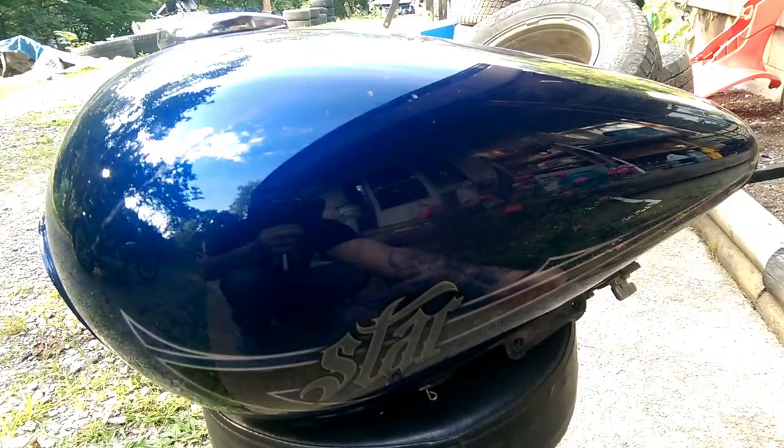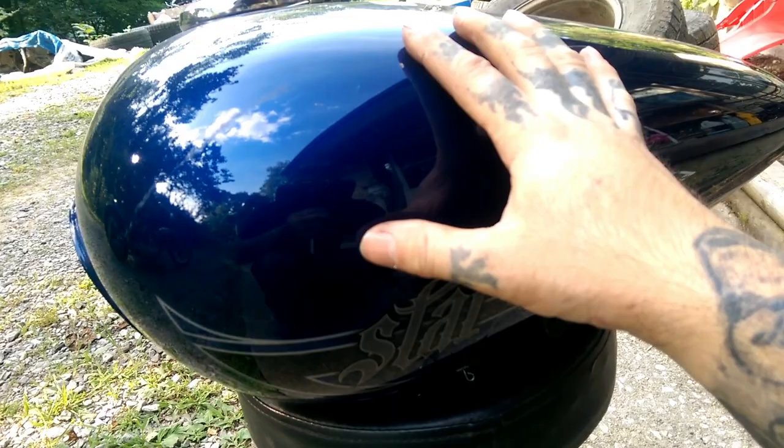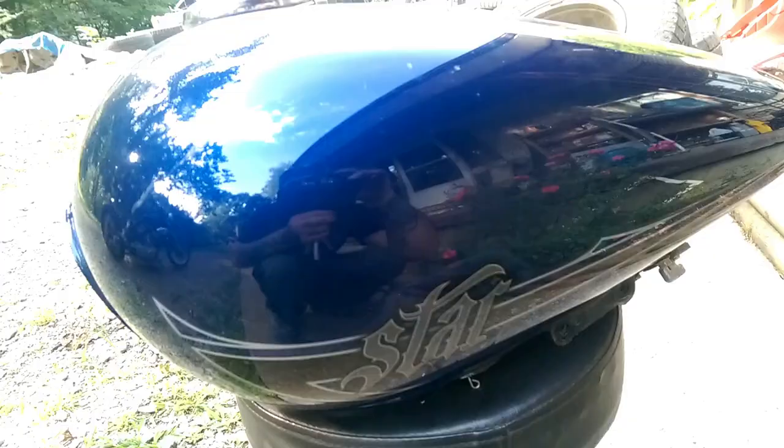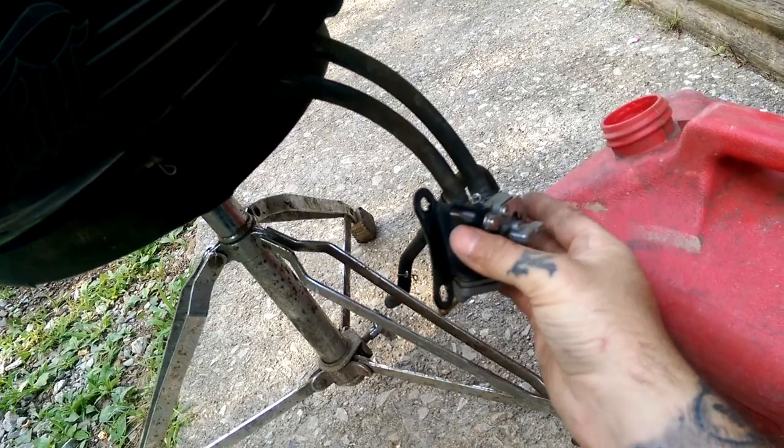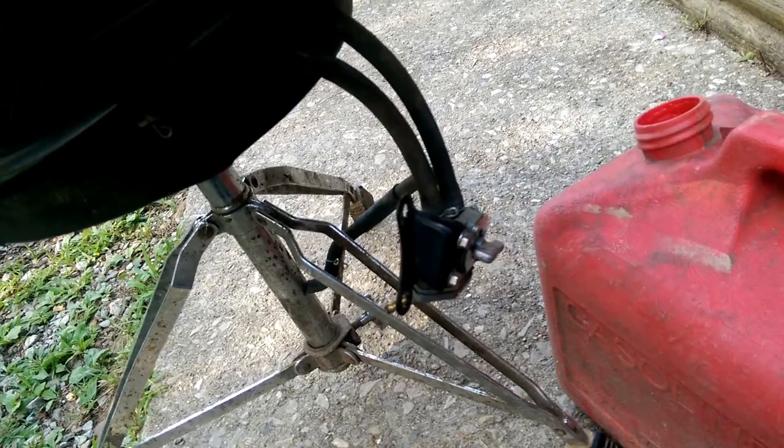The next step is draining your gas tank. You'll want to keep your gas since gas prices are not as cheap as they used to be. Get yourself a container. I've got a gas jug and I'll use these two hoses that go to the fuel pump — gas will just drain into the jug once you feed your hoses over to it.